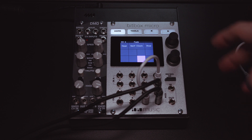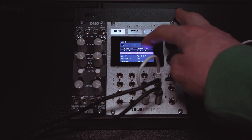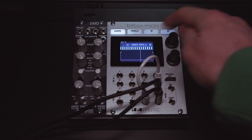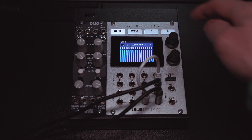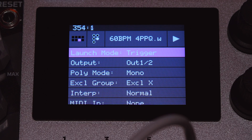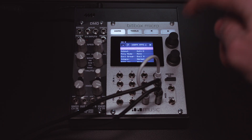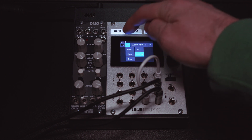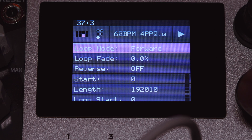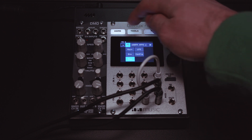Once you have that file, load it into a pad. You can see all of my gate signals there. Now I have to go in and tell this pad to toggle, so once I tap it, it will start, and it will stop once I tap it again. We need it to loop, so loop that forward.